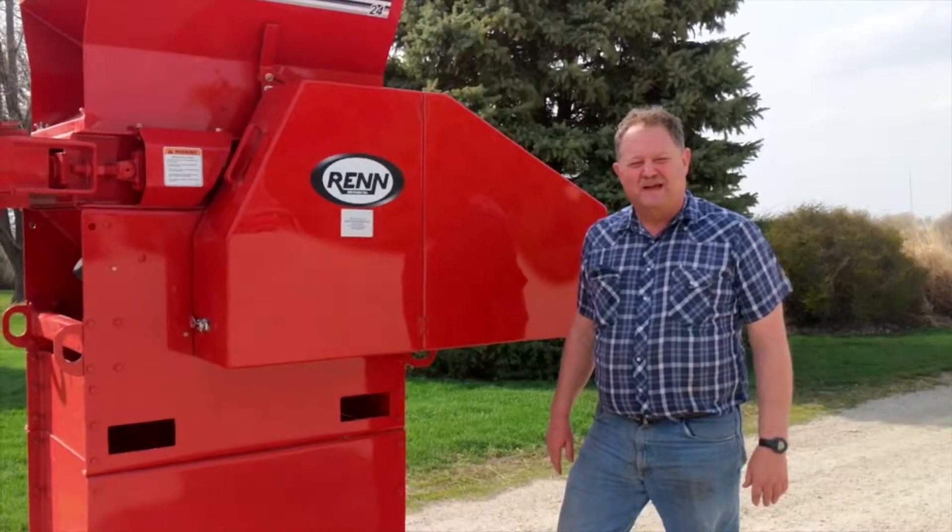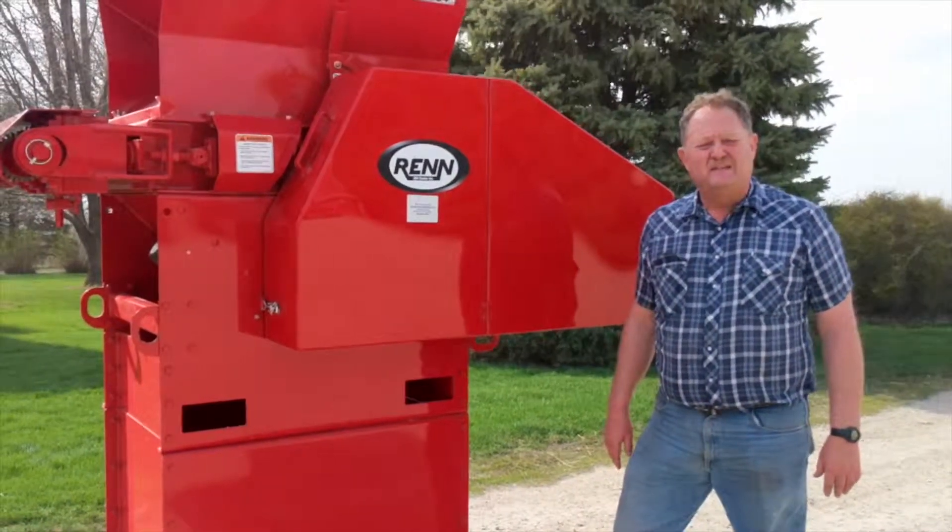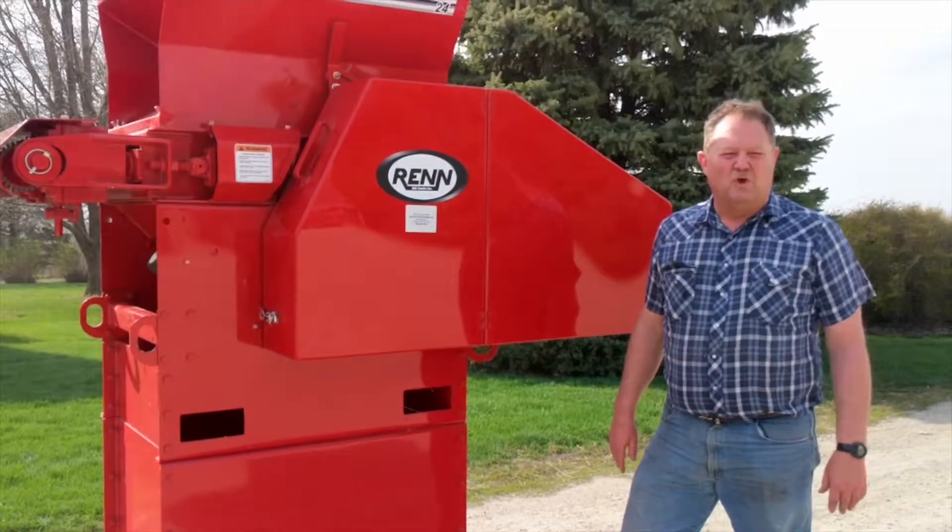Hi, this is Russ at Keast Enterprises. I'm here today with Wren's RMC24E Roller Mill.